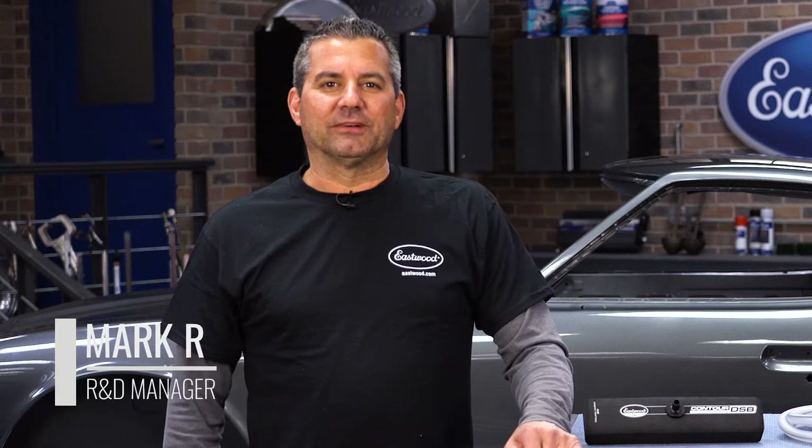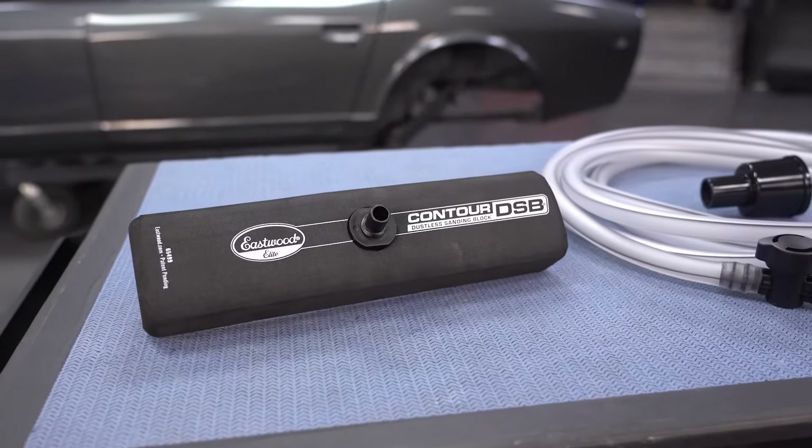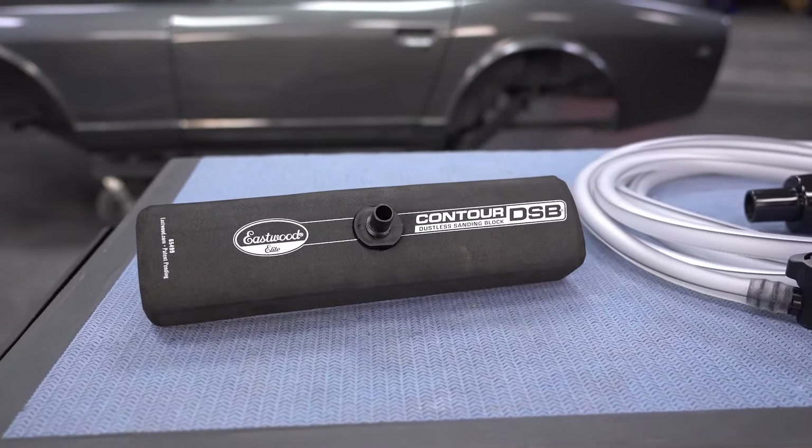Mark Robineau, R&D manager here at Eastwood. My job is to develop products that make your life easier in your home garage. This is the new Contour DSB, the new dustless sanding block.